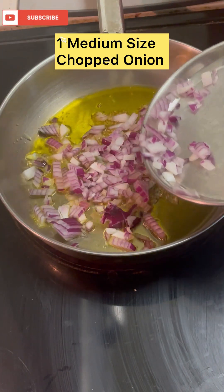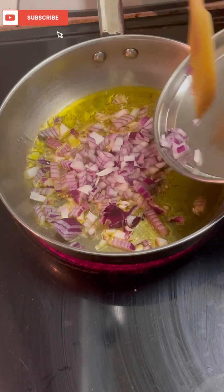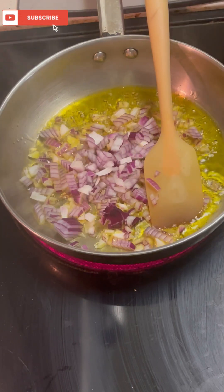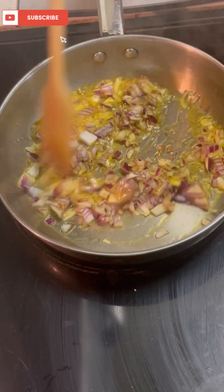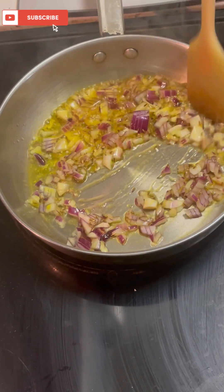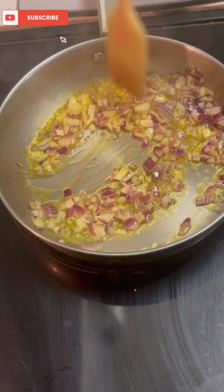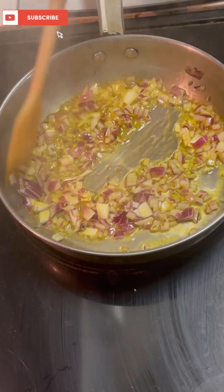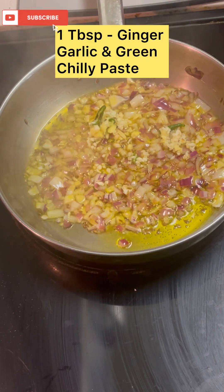It's good to use a medium size. We will need a small cut. I brought a medium size, I will need a little time, then we will make it nice. We have to add anything in it, so we have to saute it very well.